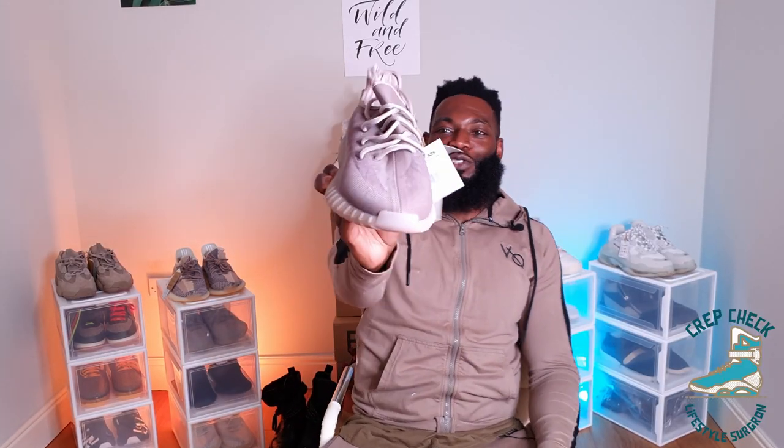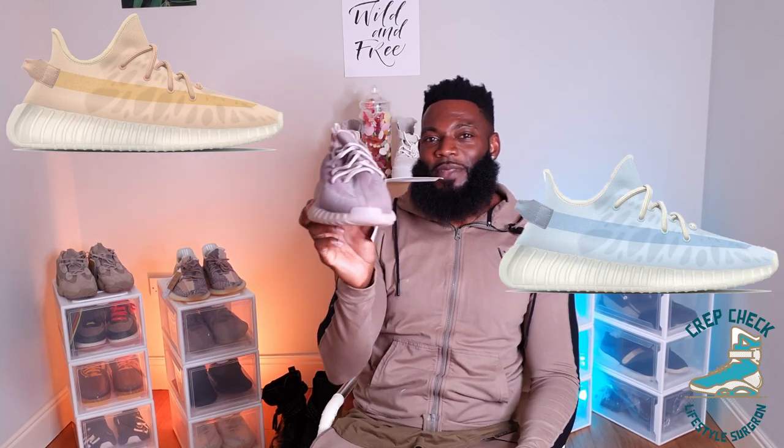I look across the ocean to Asia and the States and I've got to say I feel a little bit jealous — the Mono Ice and Mono Clay just look so nice. I can't help but feel like us Europeans got shafted. We managed to land the ugly duckling of the trio. Look at this trainer and compare it to the other colorways. Let me know in the comments if you agree — and also, why do we even have regional releases? Why can't everywhere just get what they want? If anybody can explain that, hit me up in the comments.